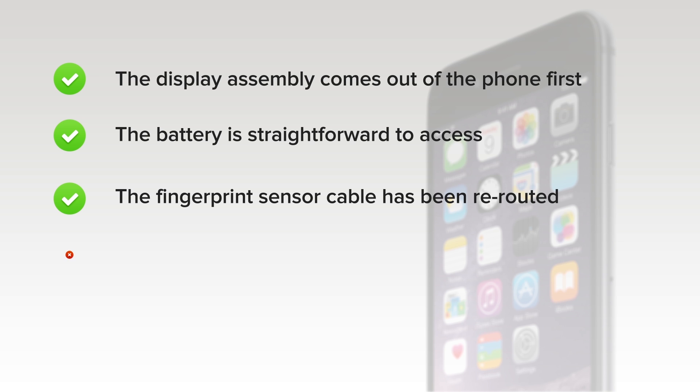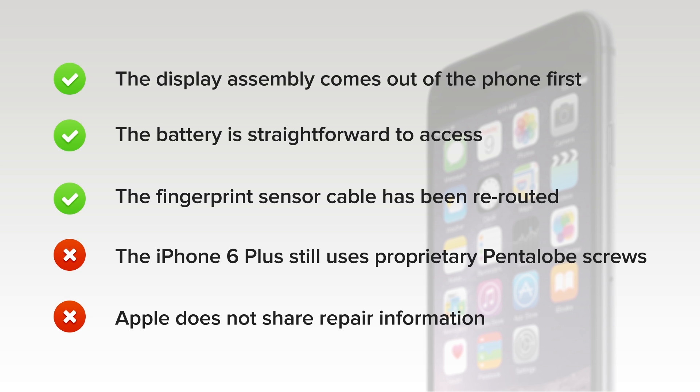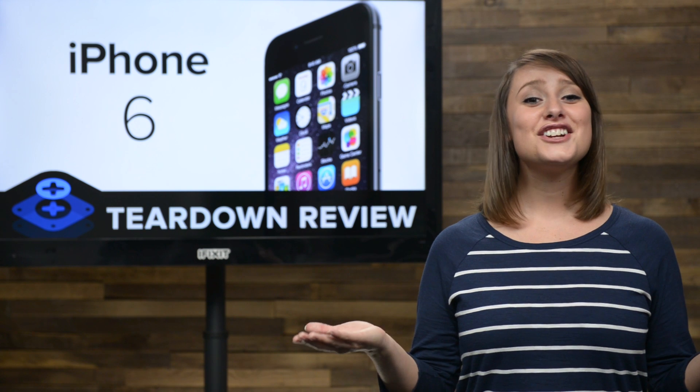But on the downside, the iPhone still uses proprietary pentalobe screws on the exterior, requiring a specialty screwdriver to remove them. And finally, Apple does not share repair information for the iPhone 6 to independent repair shops or consumers.